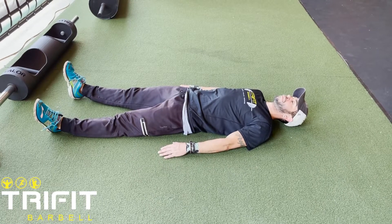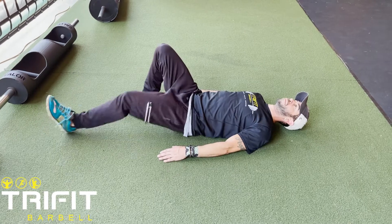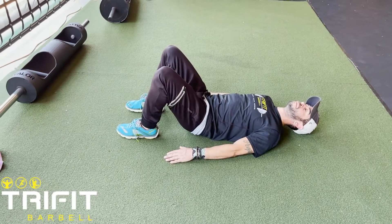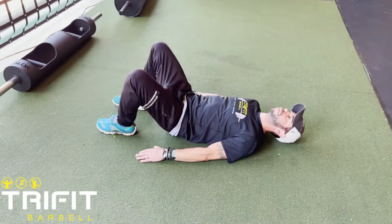Hip Bridges. Start by laying flat on your back. Bring the heels towards and close to your glutes. Keep the knees pressed out laterally.